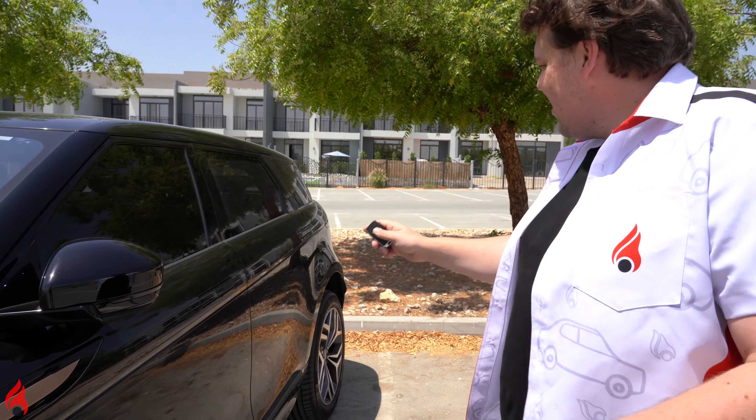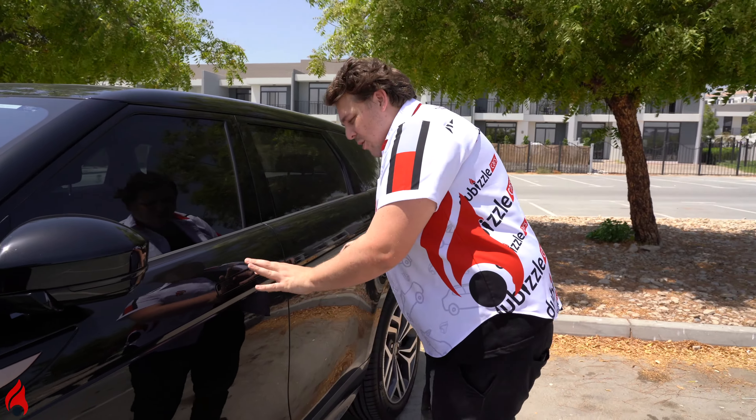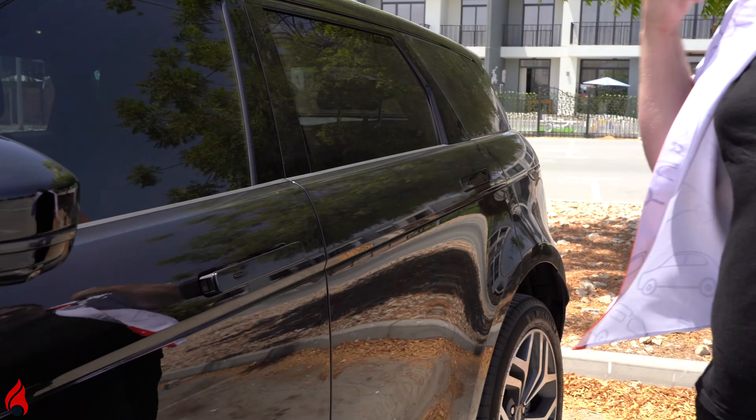Before I show you inside the car, as you can see, the door handle's gone missing. It's not because they've fallen off or anything — they've actually retracted into the bodywork, which is a really cool feature. And if I'm near the car, out they pop.